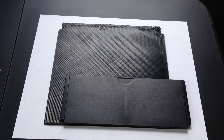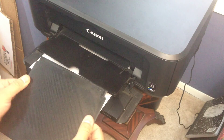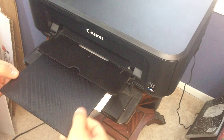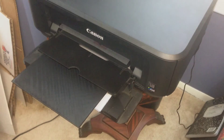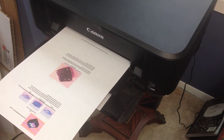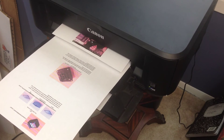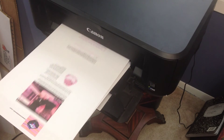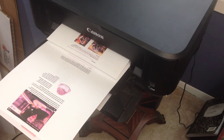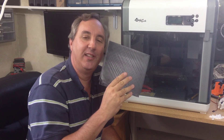Now I can compare the two. I'll just try to slide it in — and yes, it fits perfectly. Final test: look at how flat it stays. I think we have success!